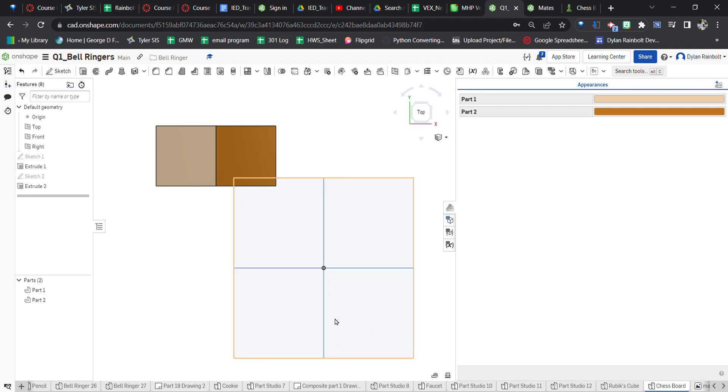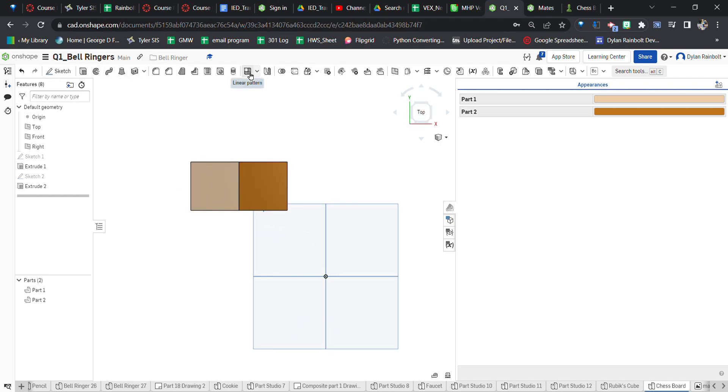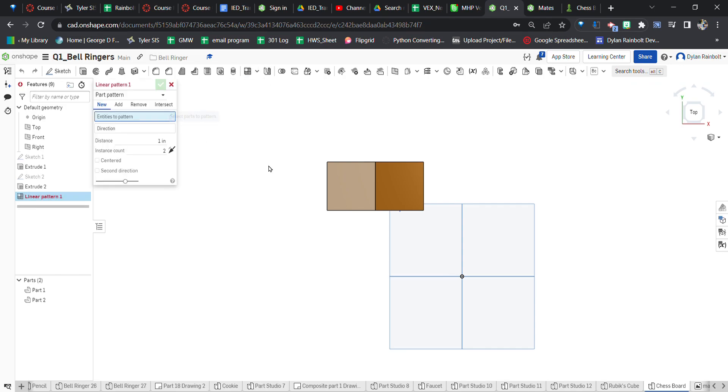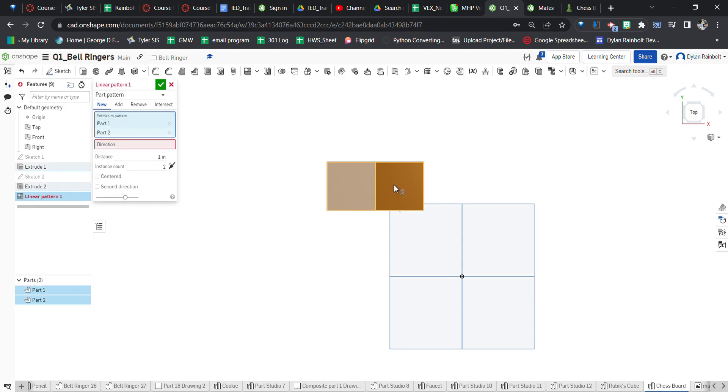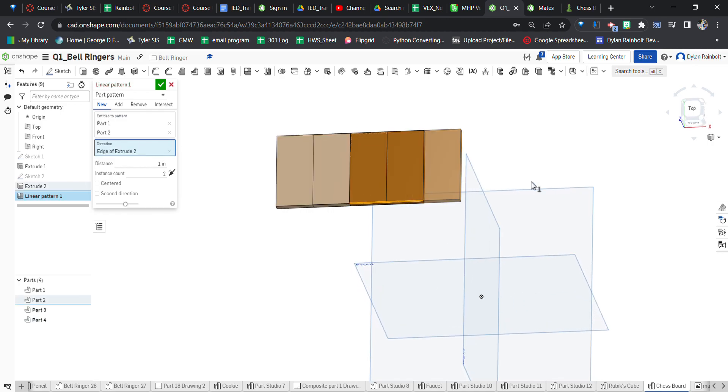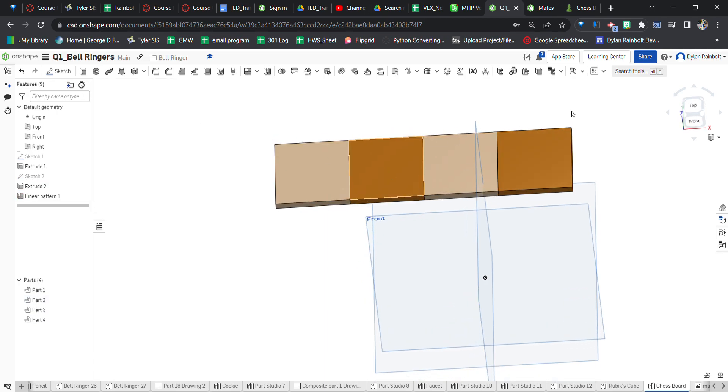This is where we're going to use the linear pattern tool. I'll click on it — the entities to pattern are going to be these two squares. For the direction, I'll click on this line so it repeats along it. I need to select a distance: it's going to be 4 inches, because it needs to go past these two squares and on to the next position.